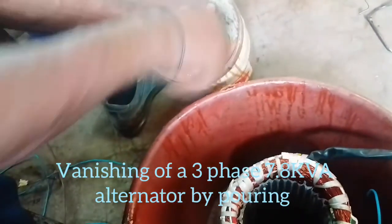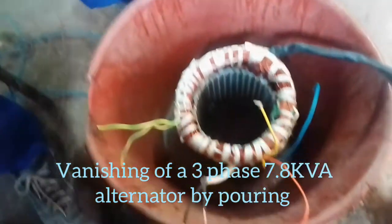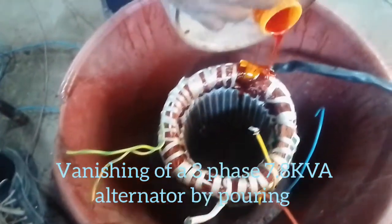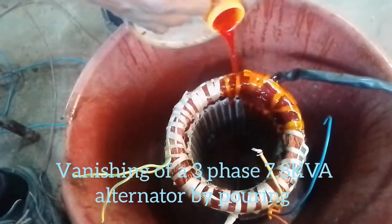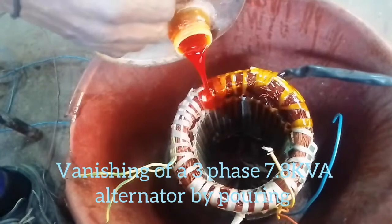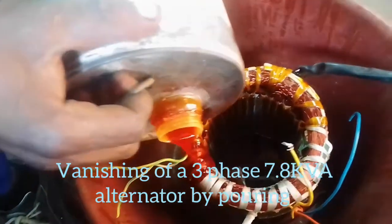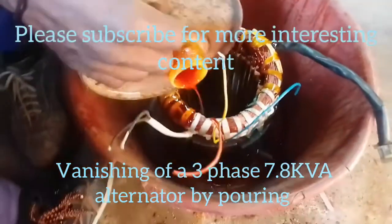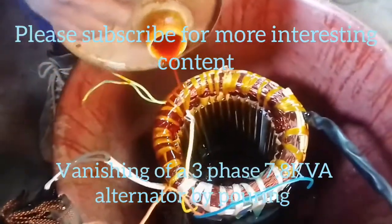Today we see another method of varnishing — varnishing by pouring. Make sure you saturate the whole windings with varnish, saturating them, washing them with varnish. We pour the insulation varnish all over the winding, allowing the varnish to penetrate even into the slots.